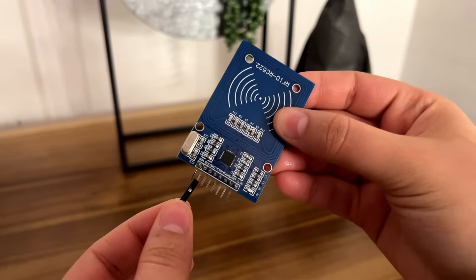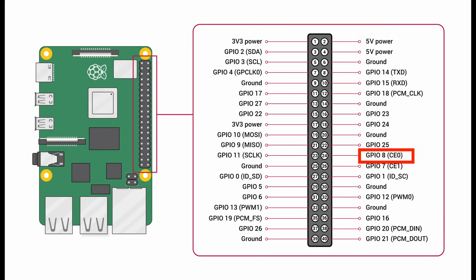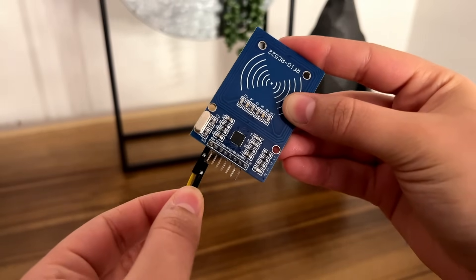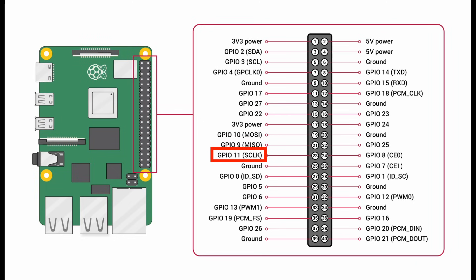First, we're going to connect the SDA pin on the RFID module to GPIO pin 8 on the Raspberry Pi. Next, we're going to connect the SCK pin on the RFID module to GPIO pin 11 on the Raspberry Pi.